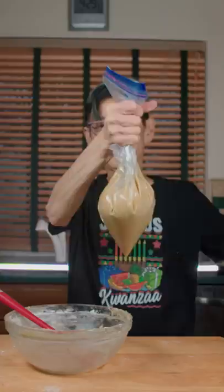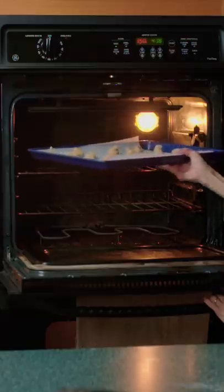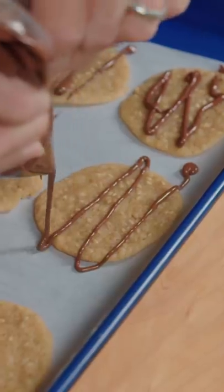Load up a big plastic bag with the dough. Cut off the corner. Squeeze out the cookies. Bake at 350 for 10 minutes. And finally, top with chocolate.